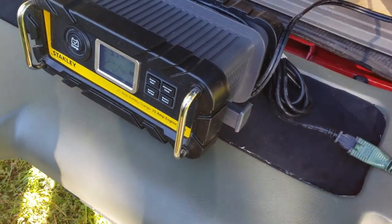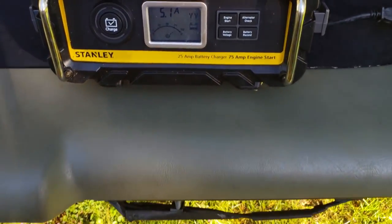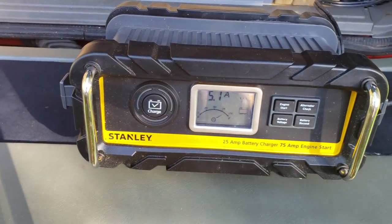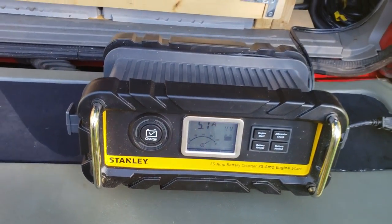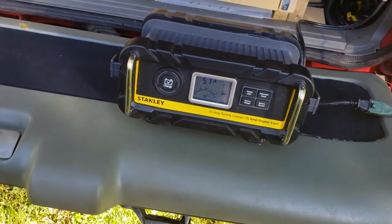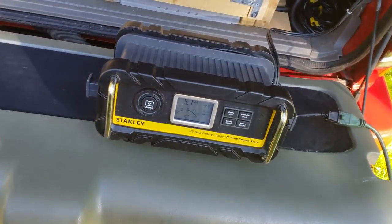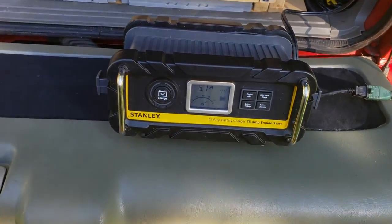It ain't done a bad job charging my batteries. Yeah — 50 bucks at Walmart, couldn't pass it up. It's a decent-sized charger, it gets the job done. Just thought I'd check in with you guys real quick on what charger I use.